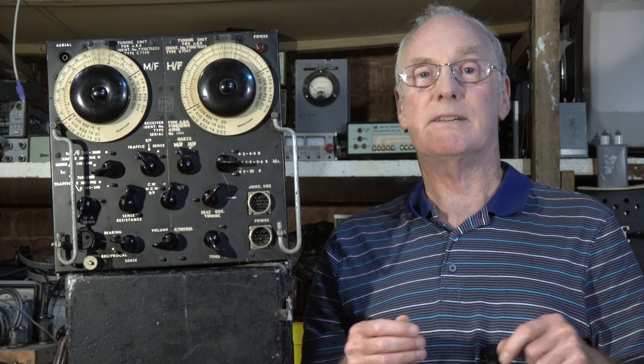So what we'll do is open it up, see what it looks like inside, see what the components look like, how it was set up, and then we'll apply some power and see if it actually works. It'll be very interesting after all these years.